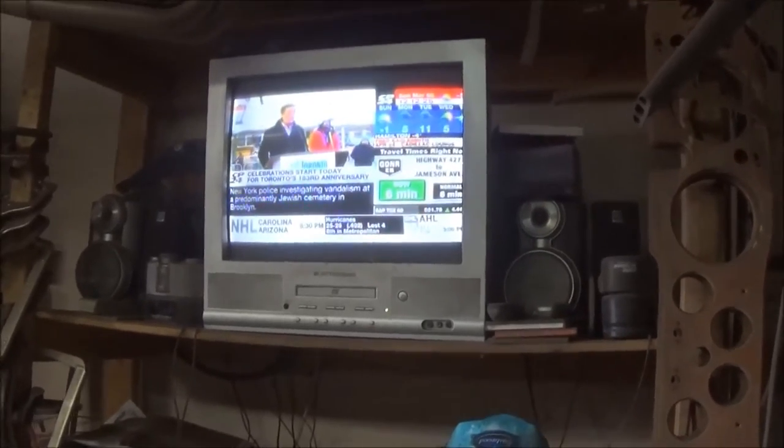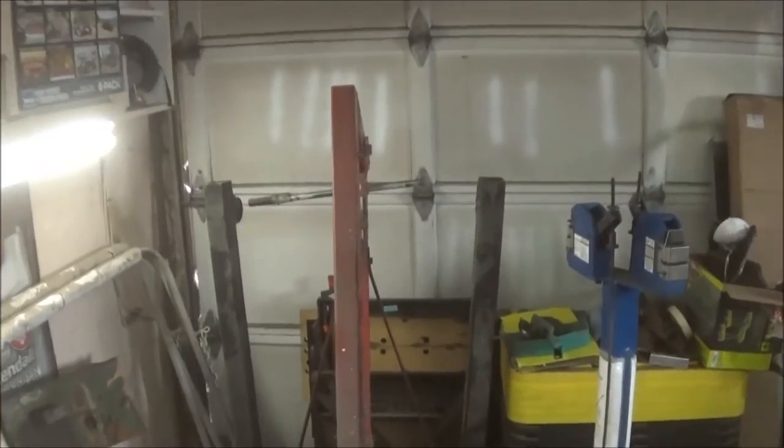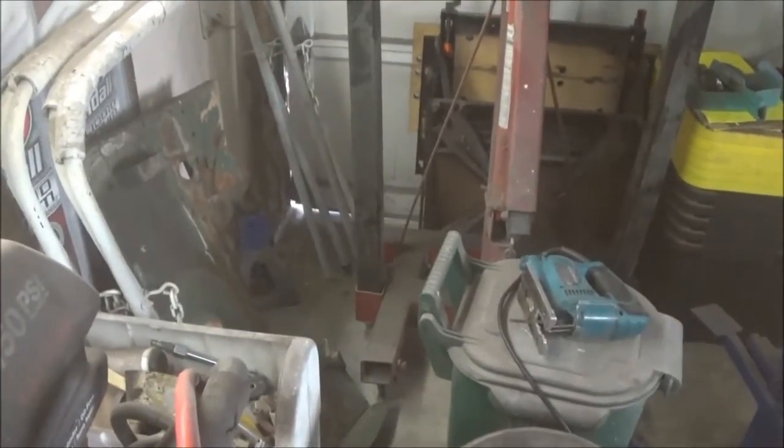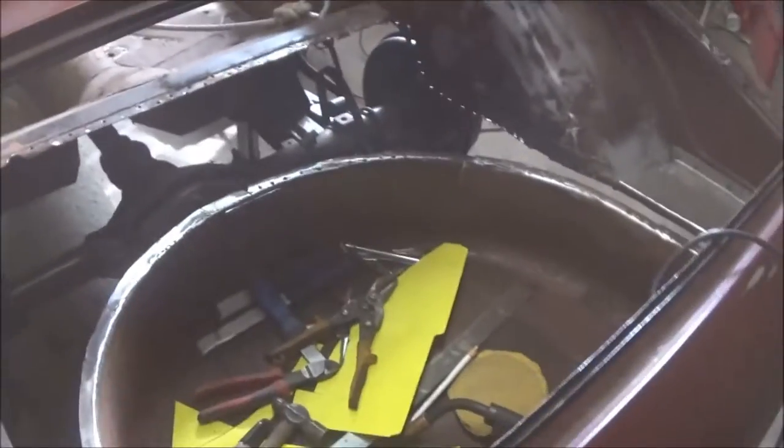Hey, good afternoon guys, Tush coming at you Sunday March 5th, just after 12 noon. It's freezing out in the garage — about two or three degrees Celsius, that's about 35 Fahrenheit. It's probably about minus 10 outside and windy, so the wind is whipping through the cracks in the garage doors. We've got the little garage heater on but it's struggling to keep up.